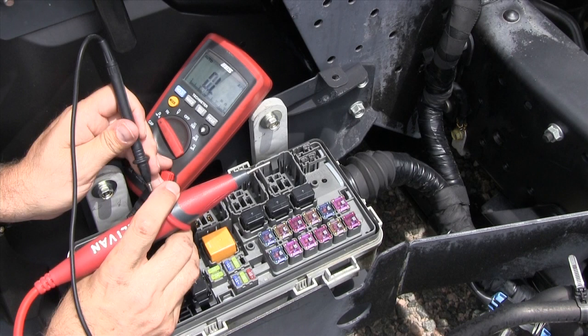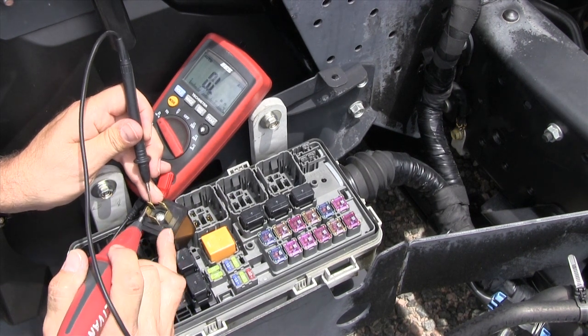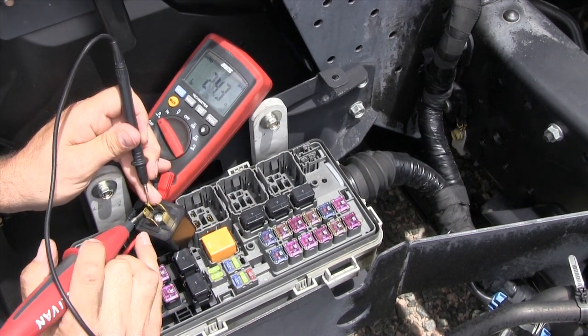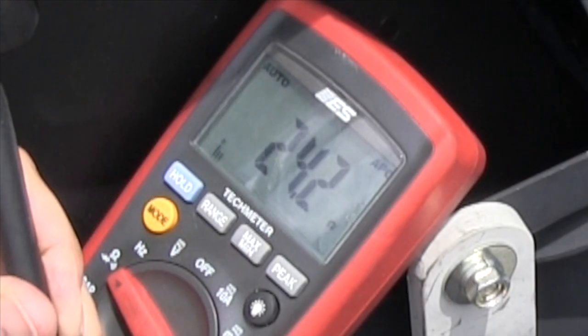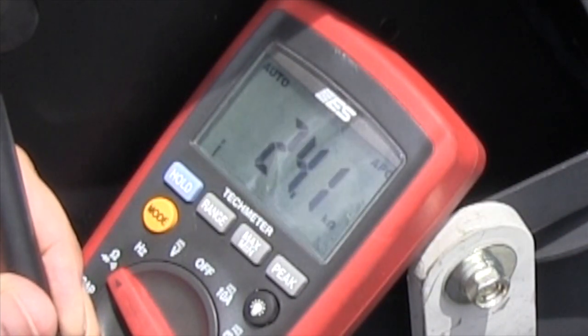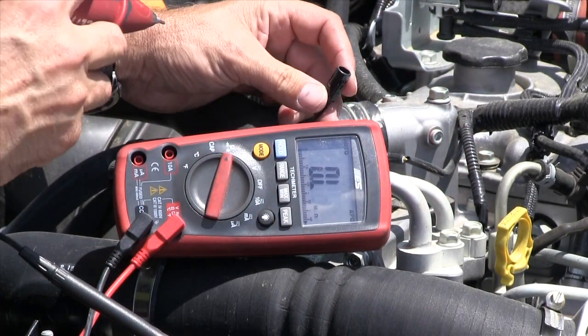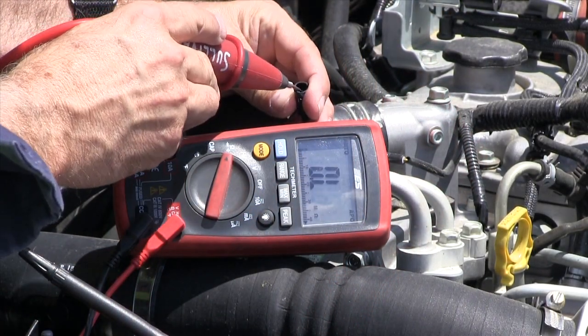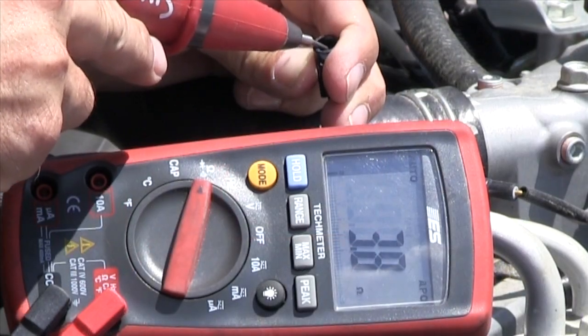The ohmmeter is best used to measure the resistance of isolated components removed from the system. If I read anything, I read 25 ohms. So this is the coil — the only thing in the relay that has resistance, or should have resistance, is this coil. The two smaller terminals indicate that's the coil. When the ohmmeter is used, the external circuit must be isolated or disconnected for the reading to be useful.